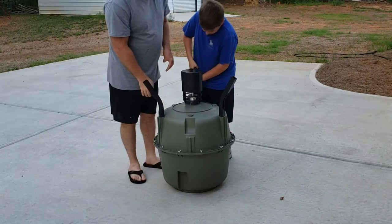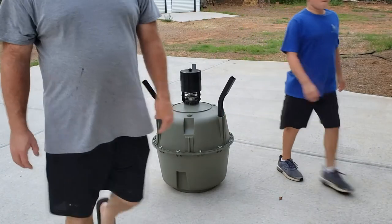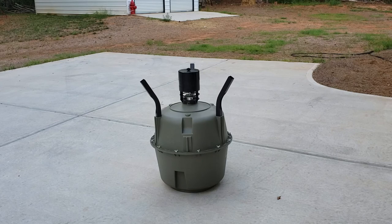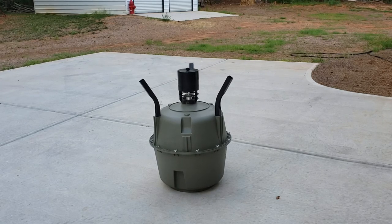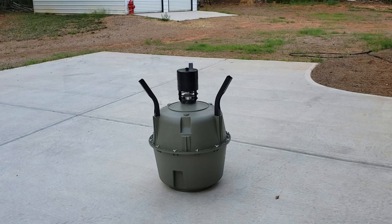You want to push it all the way down in there. Alright, so now we're going to take it out to the woods where we're going to set it up, and we'll finish setting it up, put the corn in, and get the programmer programmed and all that stuff out there.